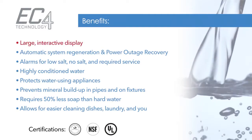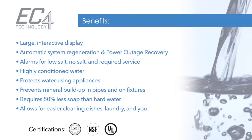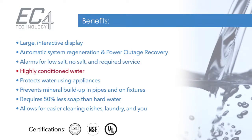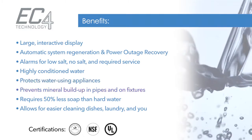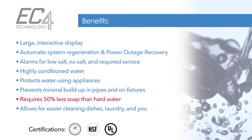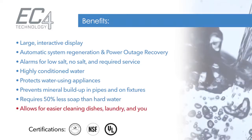With its large, interactive display and automatic functions, the EC4 is simple to use. With automated functions and notifications providing highly-conditioned water for your entire household, protecting dishwashers, washing machines, and household plumbing. And conditioned water requires 50% less soap than hard water, allowing for easier cleaning of dishes, laundry, and you.